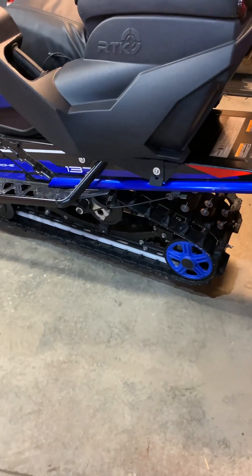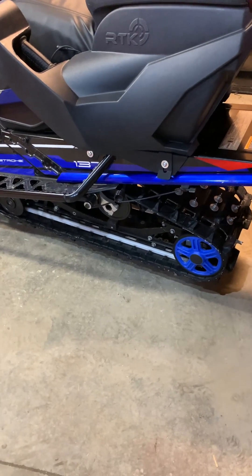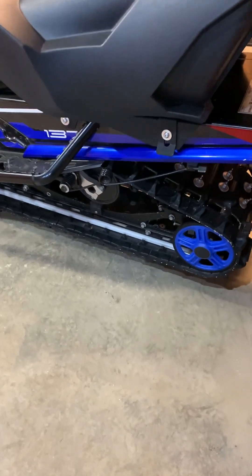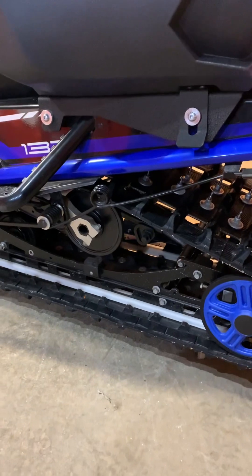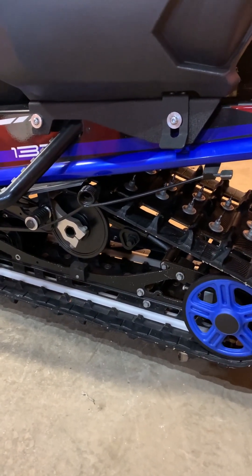Hey guys, welcome back for another video. Today we're going to talk a bit about the BRP reversible tunnel mount ice scratchers.